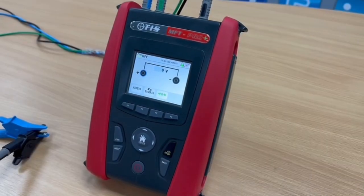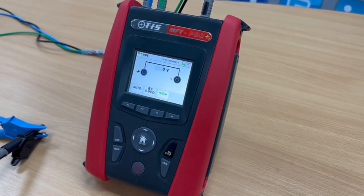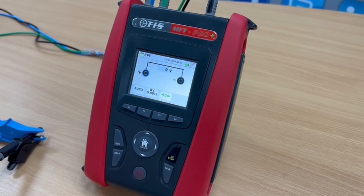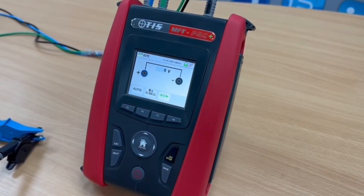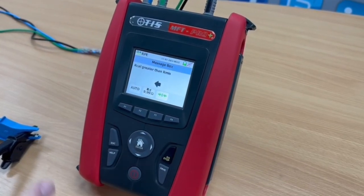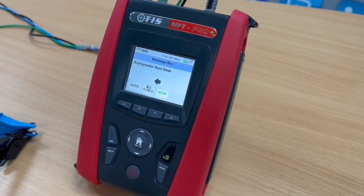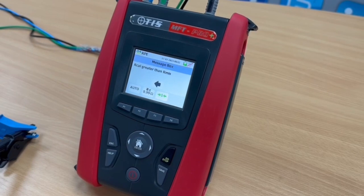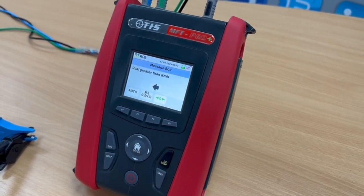One of the most common phone calls we get into our office is regarding the zeroing of the leads on our MFT Pro and MFT Pro Plus when the following error message comes up on screen. So I've simulated that now — if I press go, it comes up and tells us that our cal is greater than our MFTs. What that means is the leads have been previously overcompensated, so it's worked out that the leads have got a higher resistance than the circuit that we're measuring.